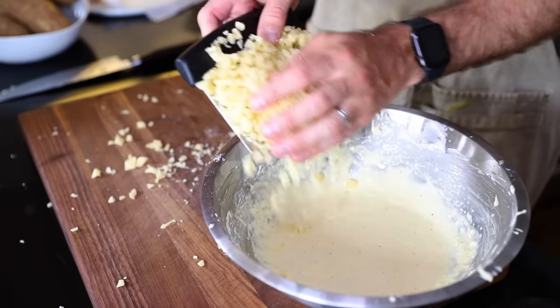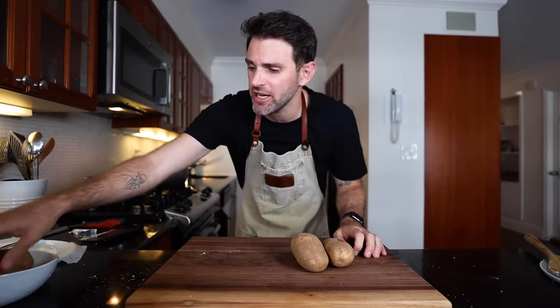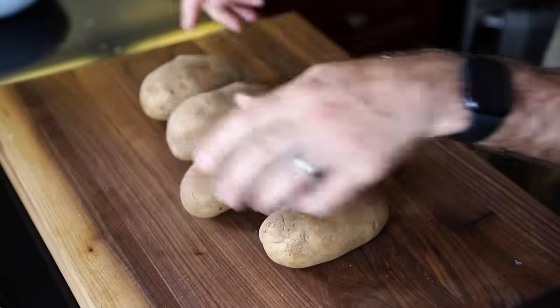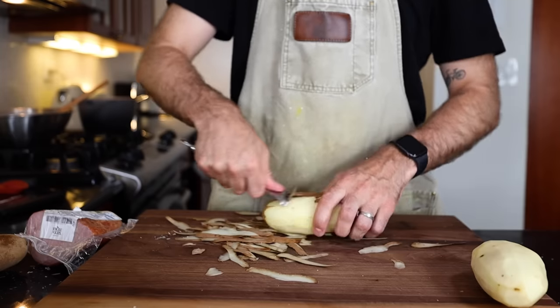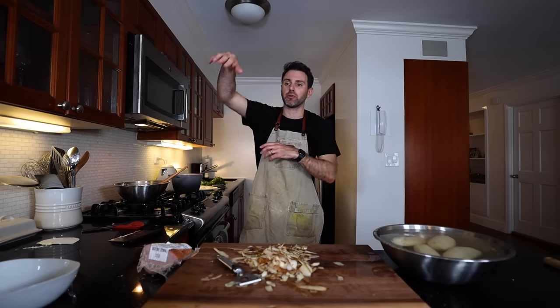I'm gonna scrape it all up into the bowl. Next up, my potatoes — I have two and a half pounds worth. These are russet. I'm using four potatoes because they're smaller. And peel away. I'm just gonna keep these in a bowl of cold water for now because I don't want them to turn any color while I'm trying to figure out what to do next.